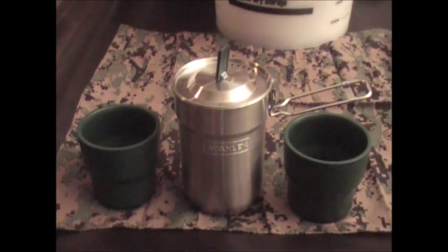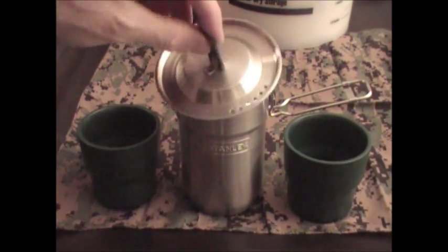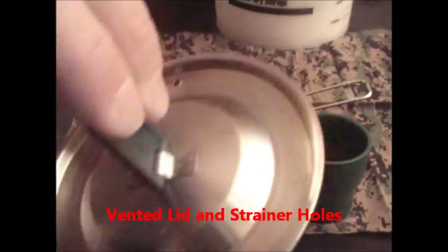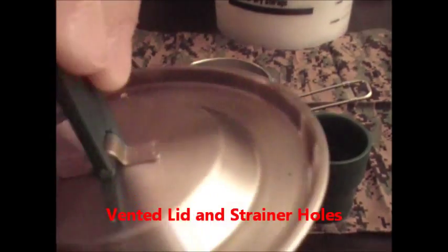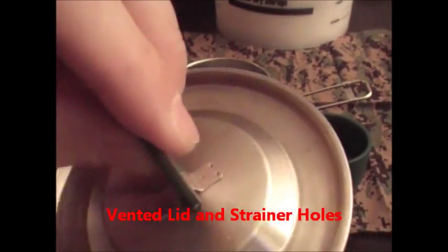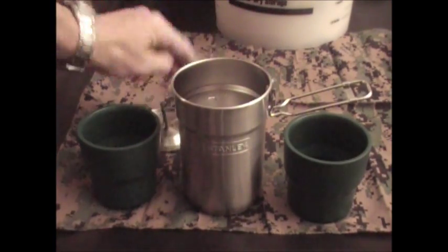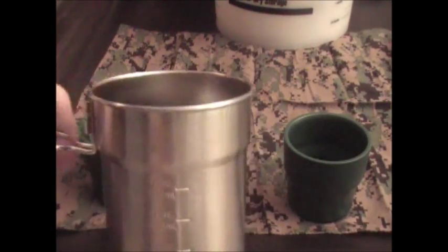It comes with a vented lid that lets steam escape while cooking. There's your vented lid and your little strainer holes. It's got a neat little handle that folds down or folds up, fits right on. The pot itself is 24 ounces.